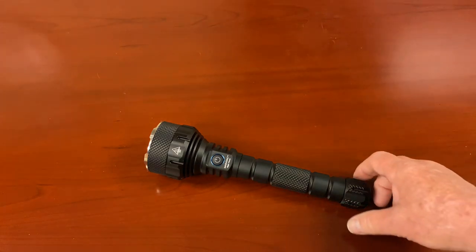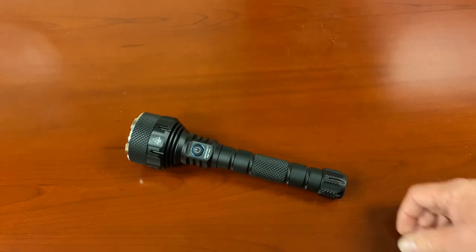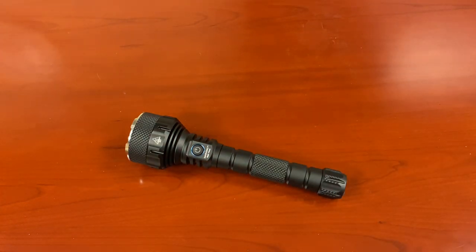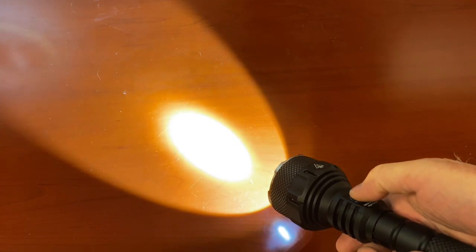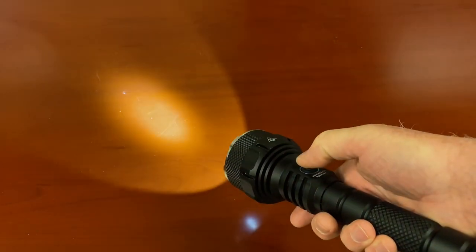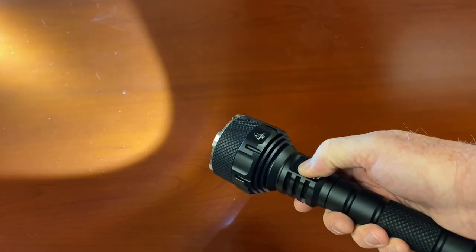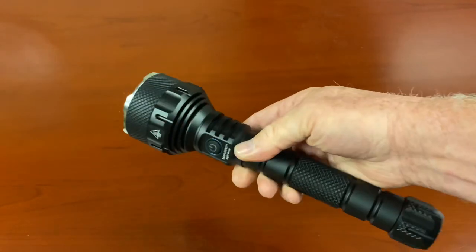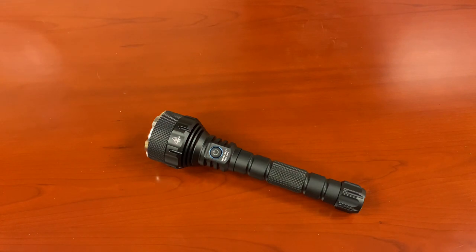Did I miss anything? Everybody walks away when I ask if I missed anything — they'll tell me later. Well, that is the Nitro LED Extreme Flashlight. I've got to figure out a way to do videos where you can see them at night and I can still see the light — that's the problem with the one take videos, we're still figuring them out. Thank you so much for visiting with us. We look forward to seeing you in our next video. As always, stay safe and be alert.